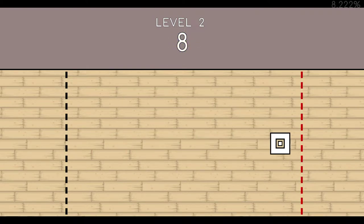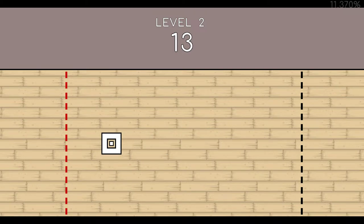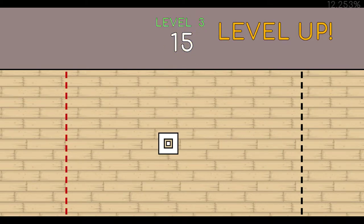Eight. Nine. Ten. Eleven. Twelve. Thirteen. Fourteen. Fifteen. End of Level Two.